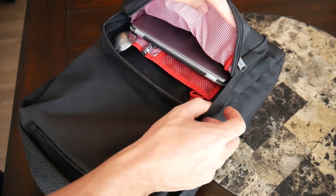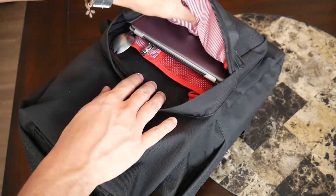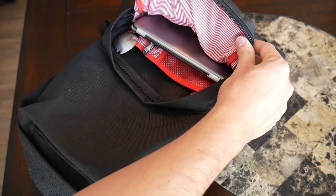Looking into this pocket, it's a little bit bigger than the compartment we just looked at. This has a lot more internal organizational options and it offers a good amount of space as well. So if you have bulkier items, this is another place where they might be able to fit well.